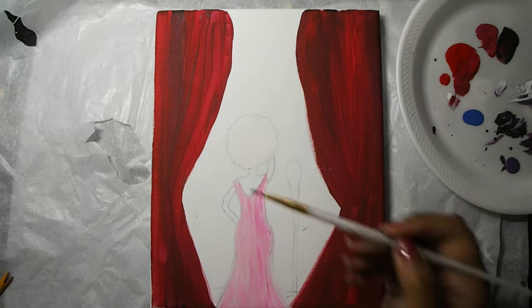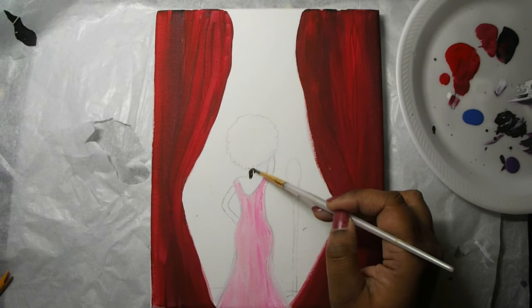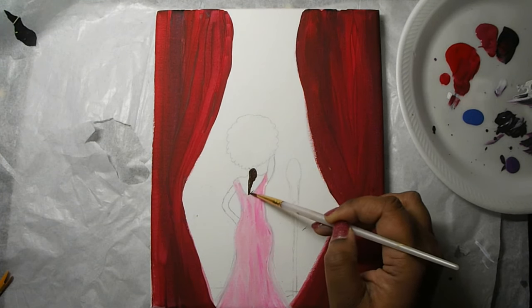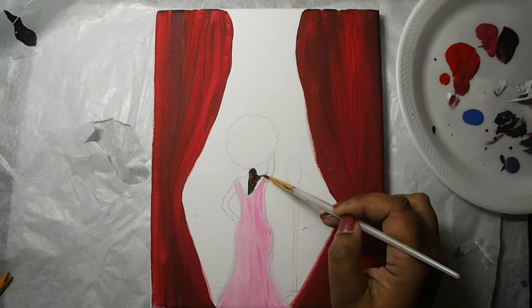Now we're going to use our detail brush and begin to paint our singer. While we're doing this we're letting the dress dry, and we'll come back to add more detail. I'm using a very dark brown mixed with a little bit of black — of course you can go with any color of your choice.